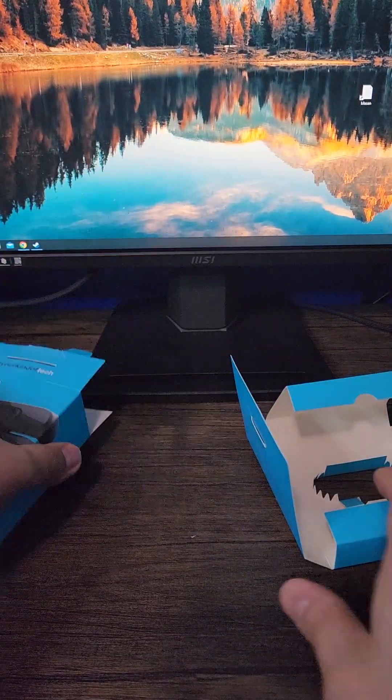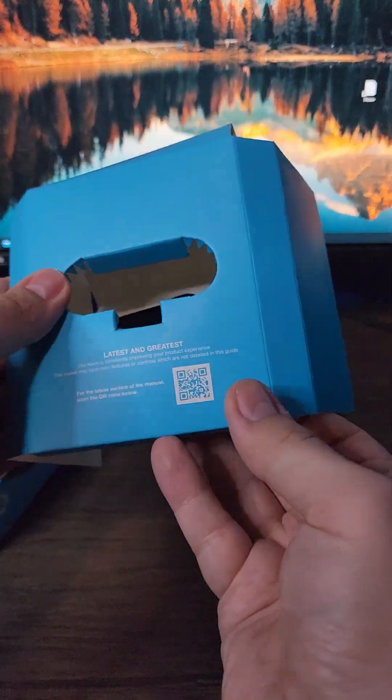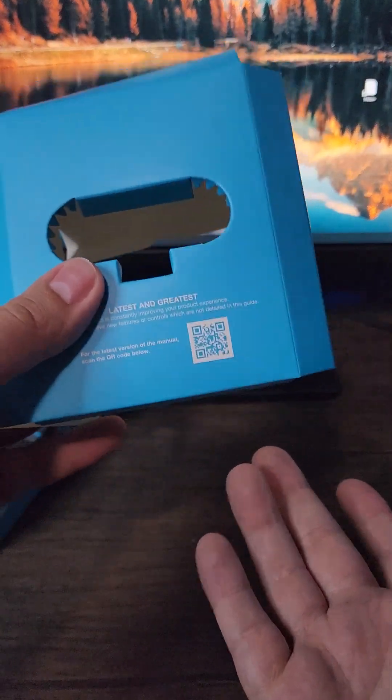As far as the rest of the box, there's not much — no documentation, but there is a QR code you can scan to get a manual or just go to their website.